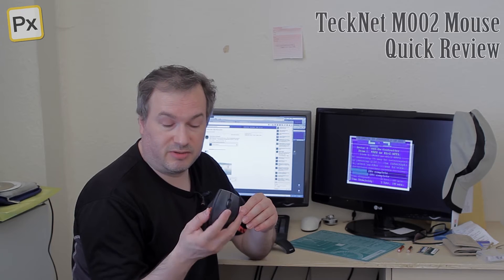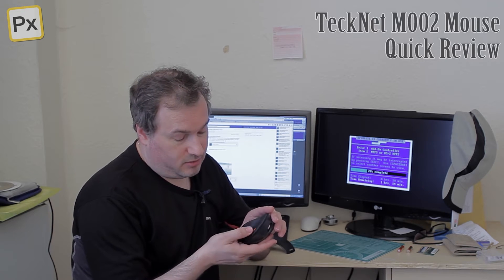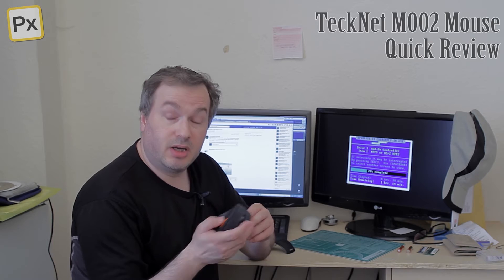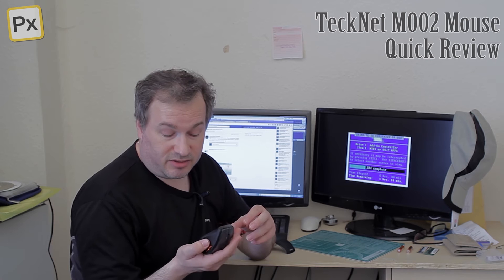Selectable DPI between two different settings on top. Forward and back buttons plus left, right, scroll wheel and scroll wheel press. It's quite a nice selection of basic features.